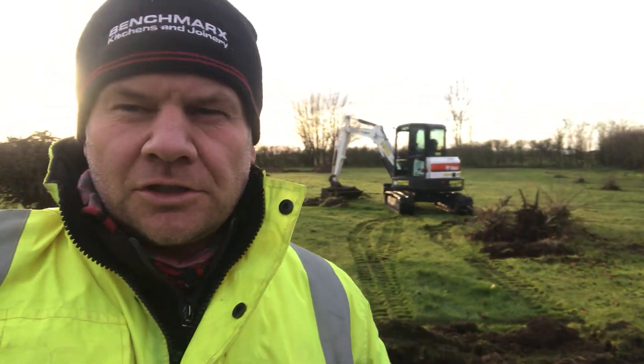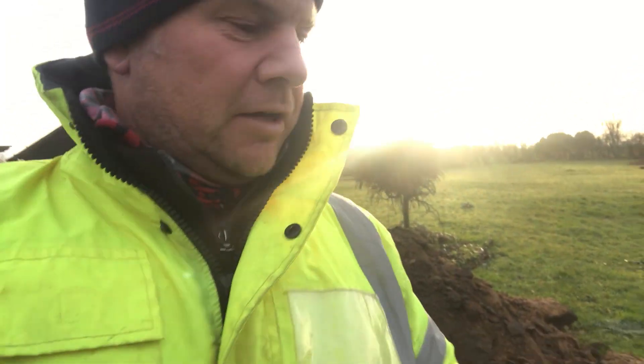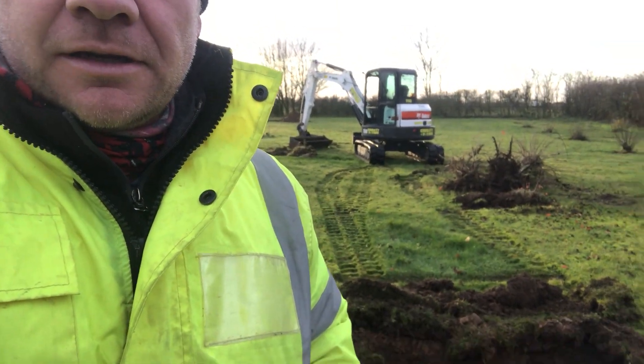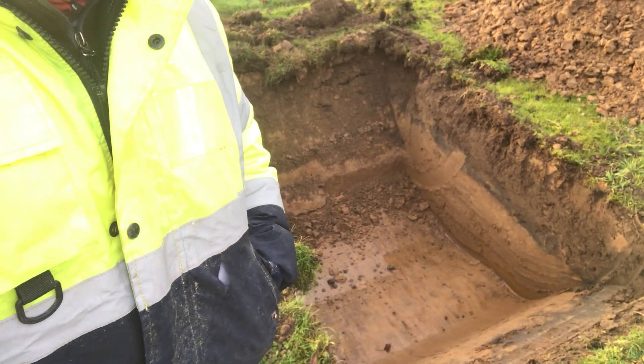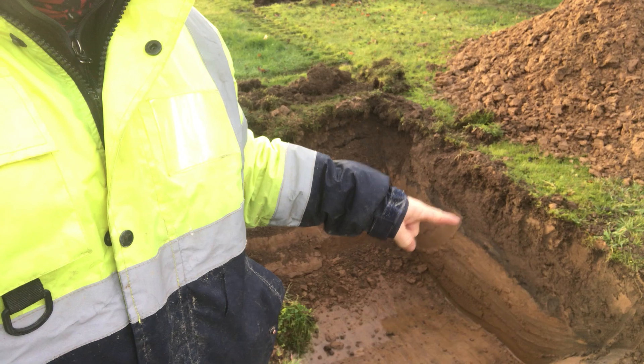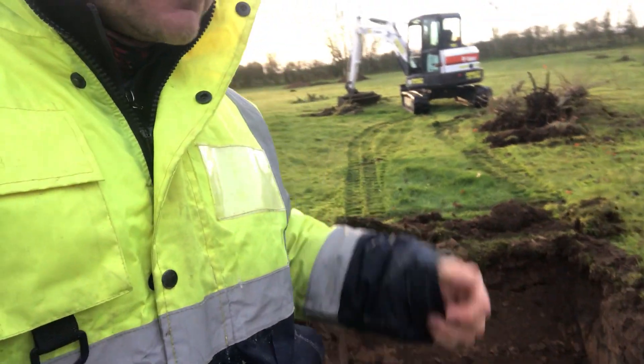Hi everyone, we're just on site digging some trial holes today. We've got the structural engineer coming over to look at the soil type for foundation design. We're about a meter deep and have just started to hit the water table, and you can see where the topsoil starts to meet the silty sandy soil.